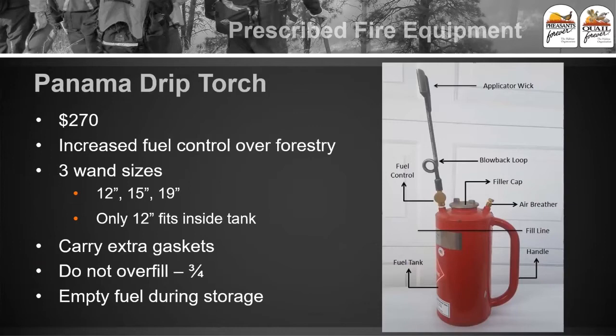We're going to talk about firing methods — how do we actually start a fire? We commonly use what we call drip torches, which are very specifically designed for prescribed fire and wildland fire operations. This unit right here is what we call the Panama drip torch, which is what we almost exclusively use in our firing operations. They have three different wand sizes — 12, 15, and 19 inch. We almost exclusively use the 19 inch wand because we don't want people bending over as they're putting fire on the ground, and we want to put fire really close to the ground, especially when we're laying in our black line, our downwind line.